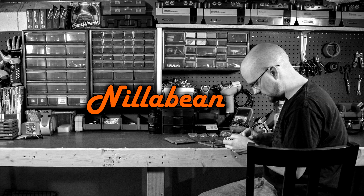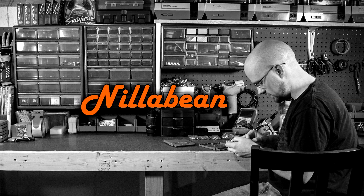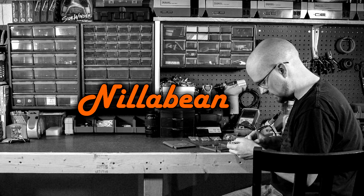Hi guys. Today we're going to cover the basic procedure for removing and reinstalling a hotend nozzle. There are a number of reasons that you might need to replace your nozzle, but we're not going to cover any of that today. We're just going to focus on the basic procedure of getting it out of and back into your machine.